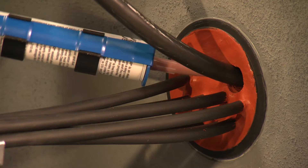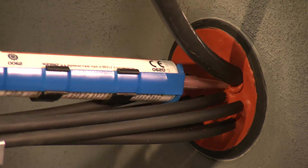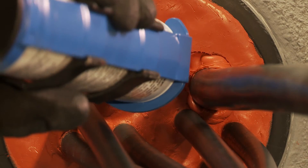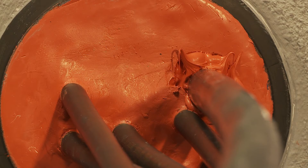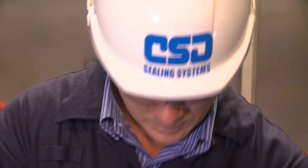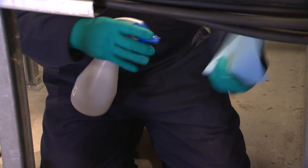Refill the opening cut in the sealant layer with sufficient sealant. A slight overfill is required. Using the thinner nitrile gloves, pat the sealant down with the damp sponge as before.